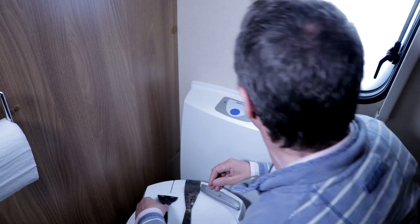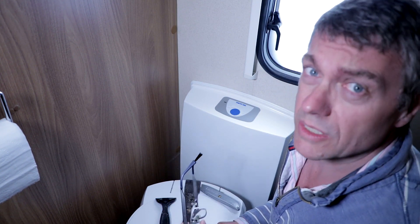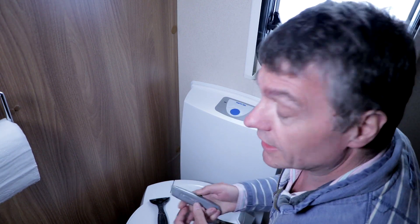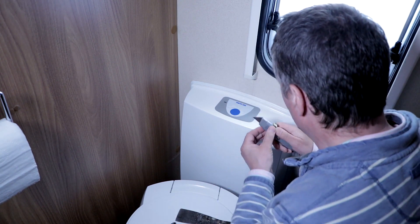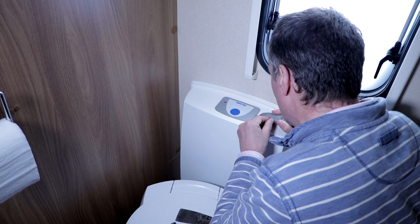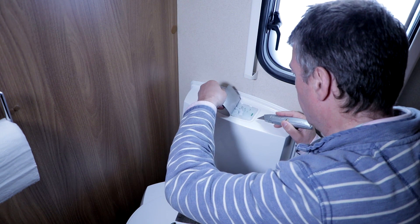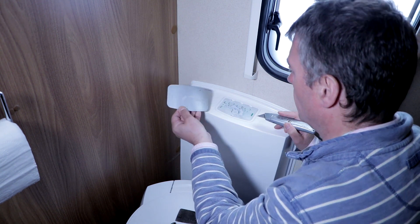I'm going to try my best to get this off without breaking it. I'm not sure if that's going to be possible, but here we go. Oh, it seems to be coming off a lot easier than I thought it would — not hard at all actually. Oh there we go. And there's the unit.